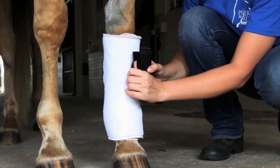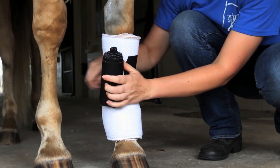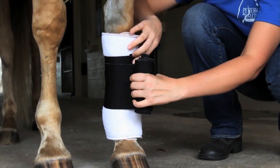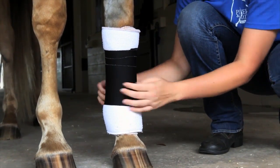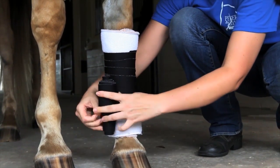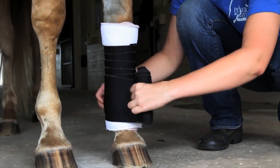Now she's going to apply the felt over the top of that, starting basically in the middle from top to bottom of her fleece. Again, pulling it snug, going from the inside out, coming back around to the front of the leg. Keeping it flat, keeping it even in tension and snug so that the bandage doesn't slip.